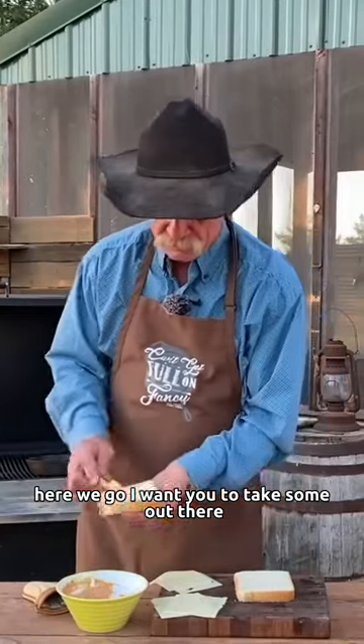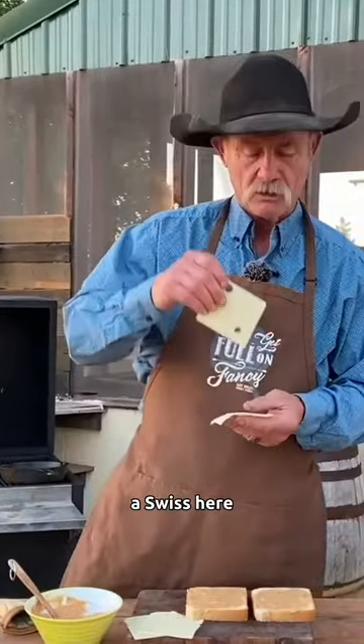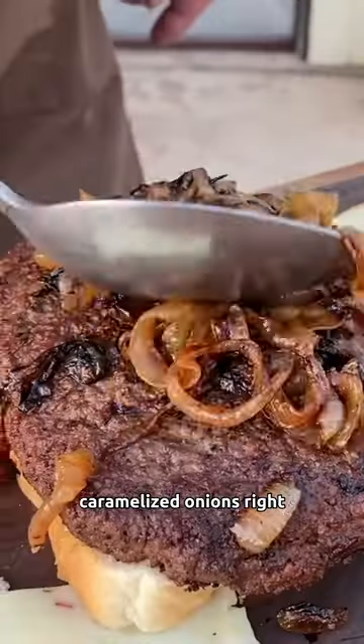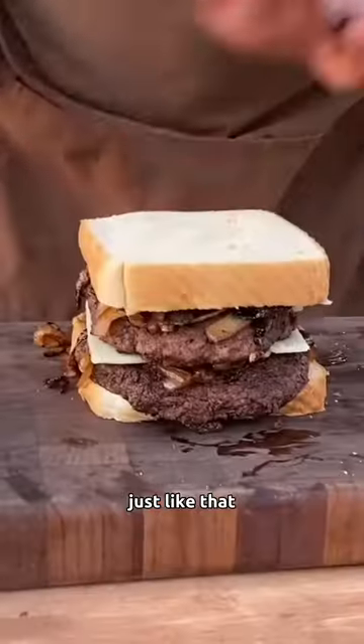Take some of that special sauce, the Swiss, some of these caramelized onions right here, some cheese, more meat, caramelized onions — right just like that.